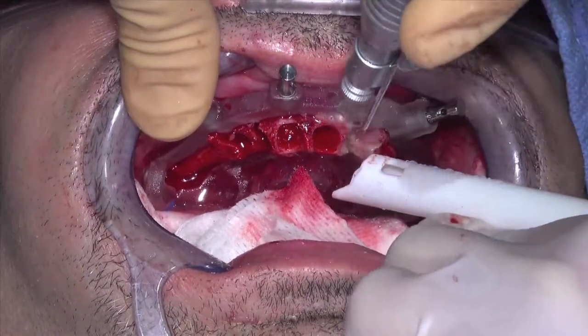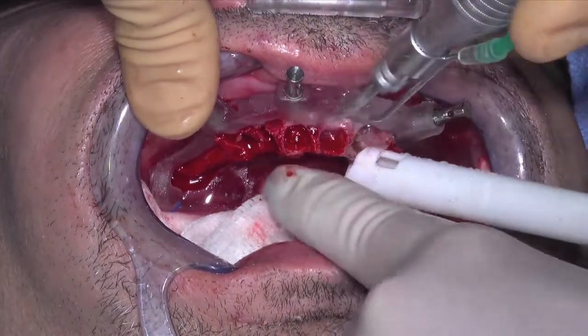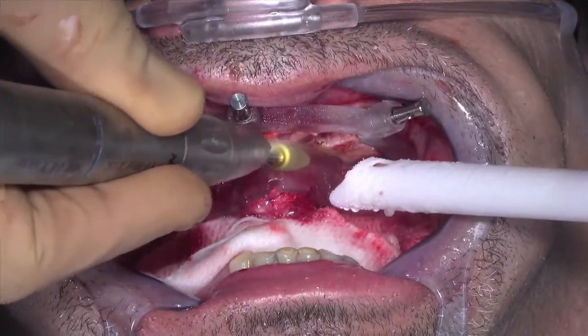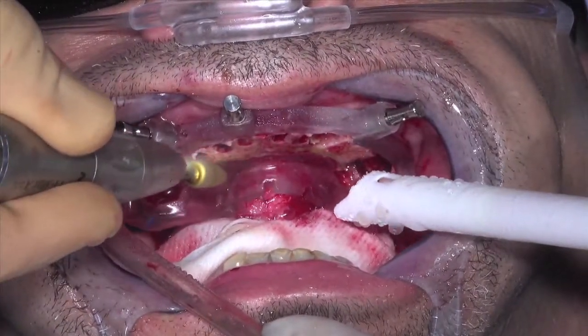Clinicians can use the buccal and lingual flats of the bone foundation guide for proper positioning of the saw blade. A third option is to use a large bone reduction burr of choice. It is the clinician's choice for bone reduction protocol.